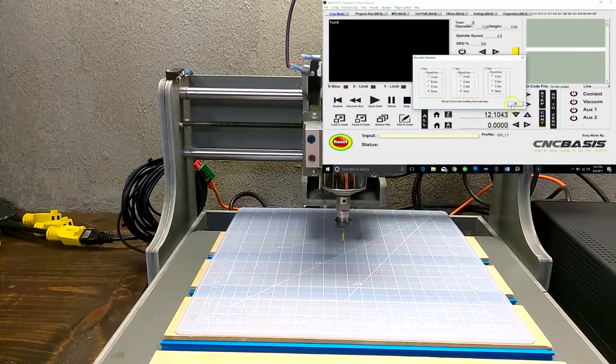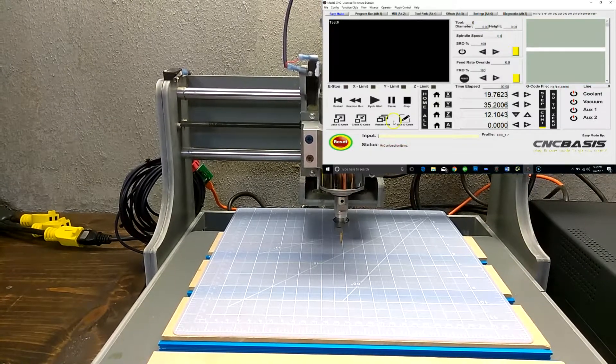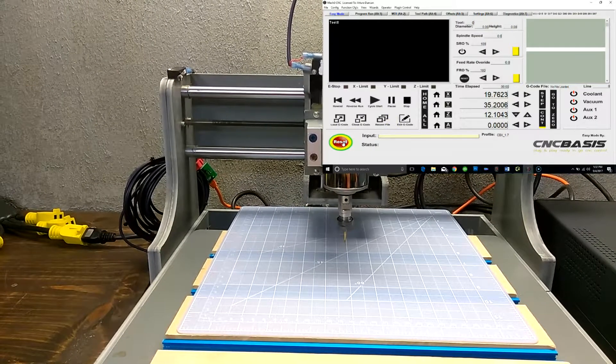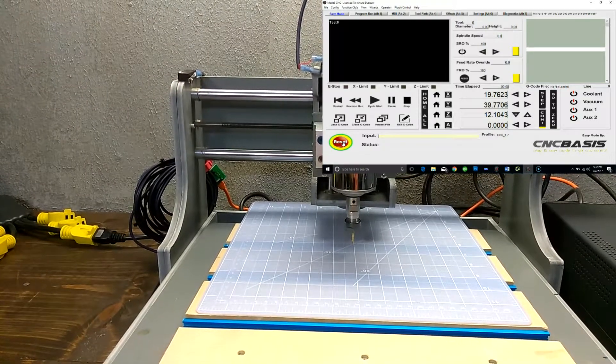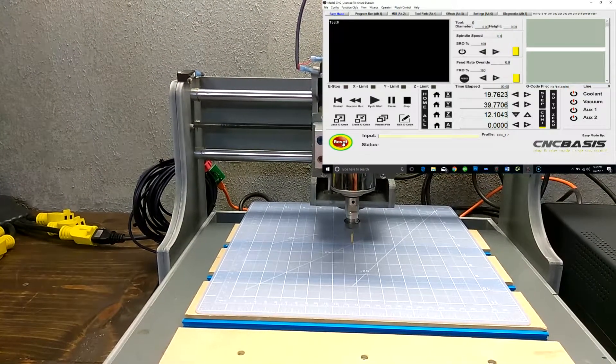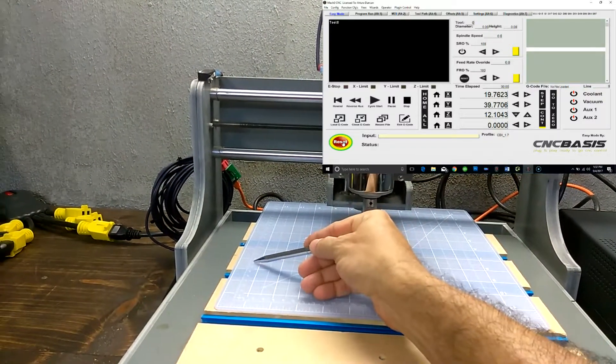In this case we just have one motor per axis. You must then verify the direction of the motor and make any change if necessary.